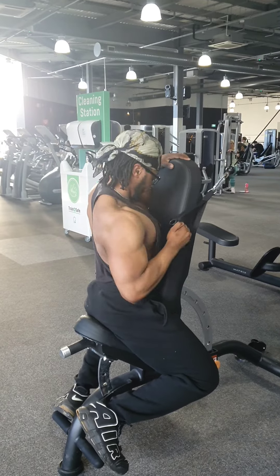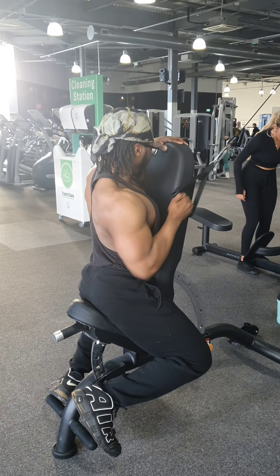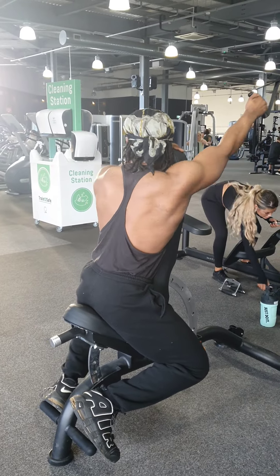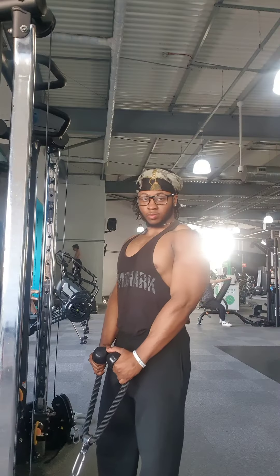Next we have single arm rows. Use a bench to help you keep a fixed position. Use the cable and bring your elbows behind your back, then slowly return the weight to its original place, helping to build tension and get a good pump in each side of your lat muscle.